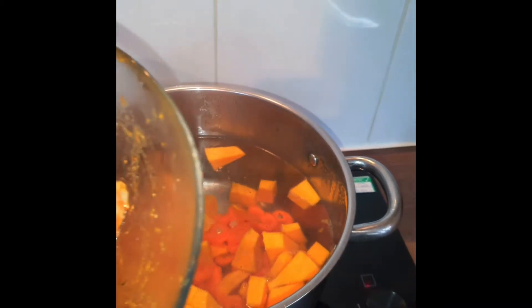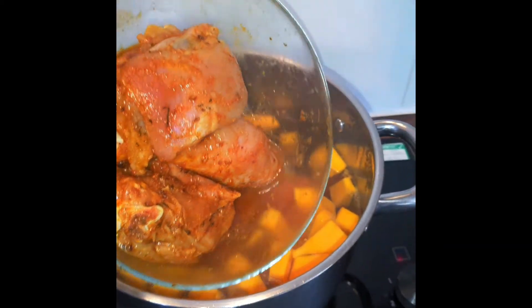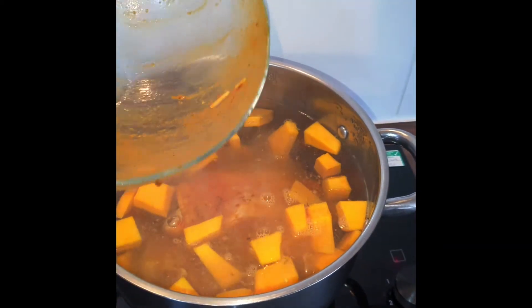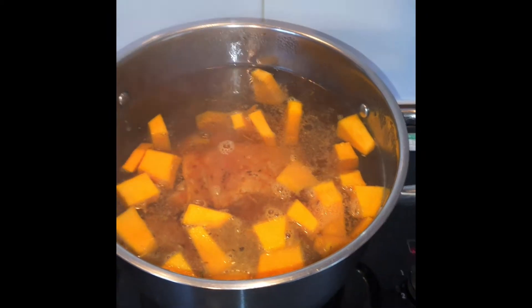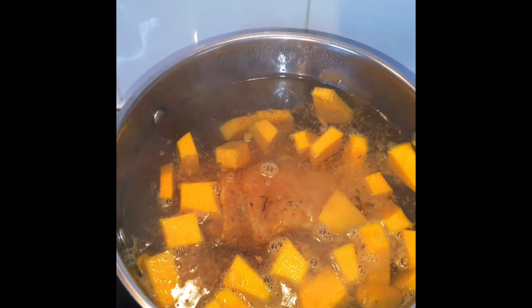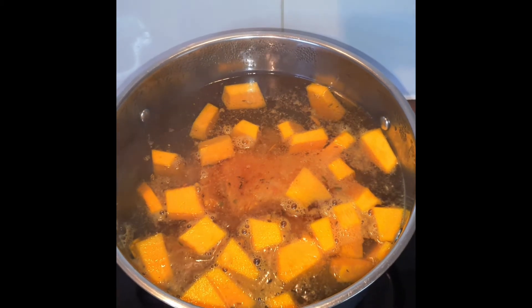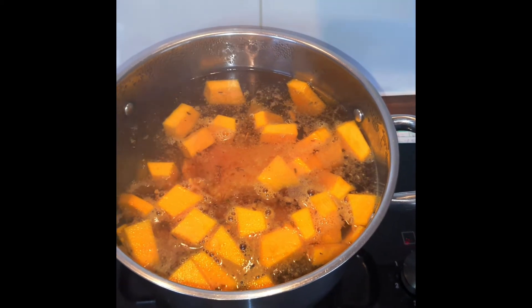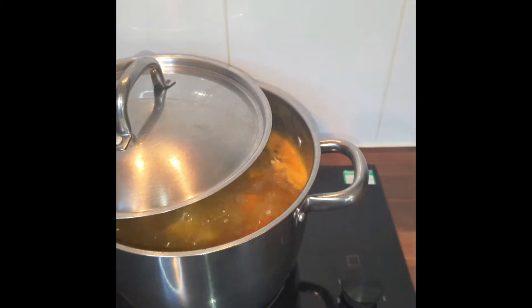This is going to be a quick and easy soup. I'm just going to add the chicken as well, and I'm going to leave it to boil for 20 minutes. We'll check back on it in 20 minutes and then start adding other ingredients — leave them to cook for 20 minutes.